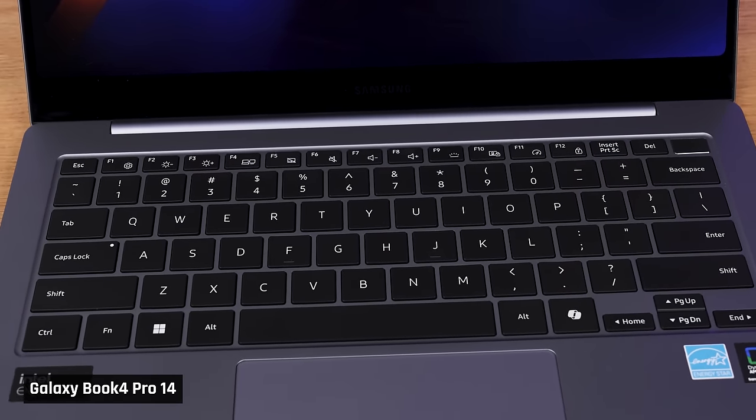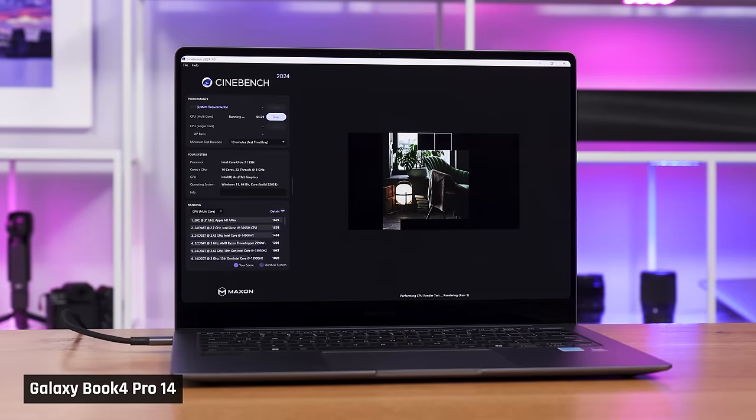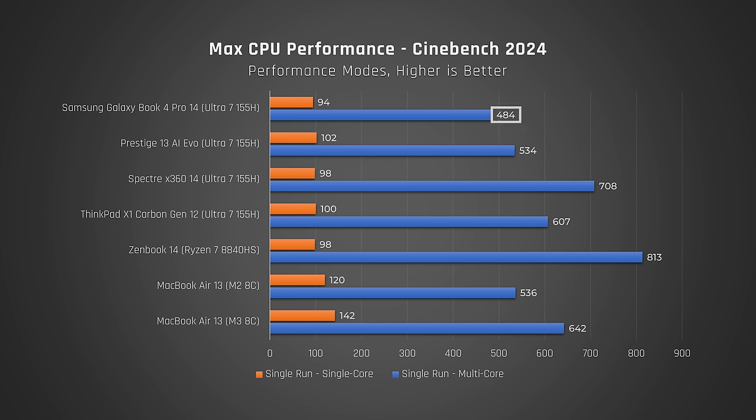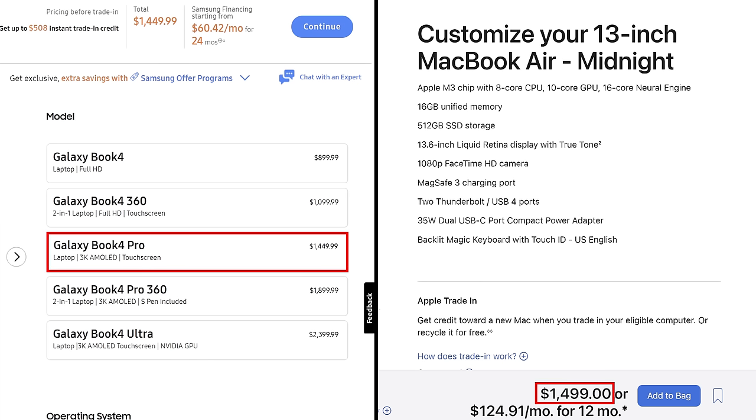Just joking — you're watching one of our videos and we value your time, so I'm just going to tell you the conclusion right now. This laptop brutally tries to copy the MacBook Air and fails on many fronts, the biggest of which is performance. It tries to shove a hot Intel processor into a tiny chassis, resulting in it massively underperforming the Air and every other laptop we've tested with this same Intel processor.